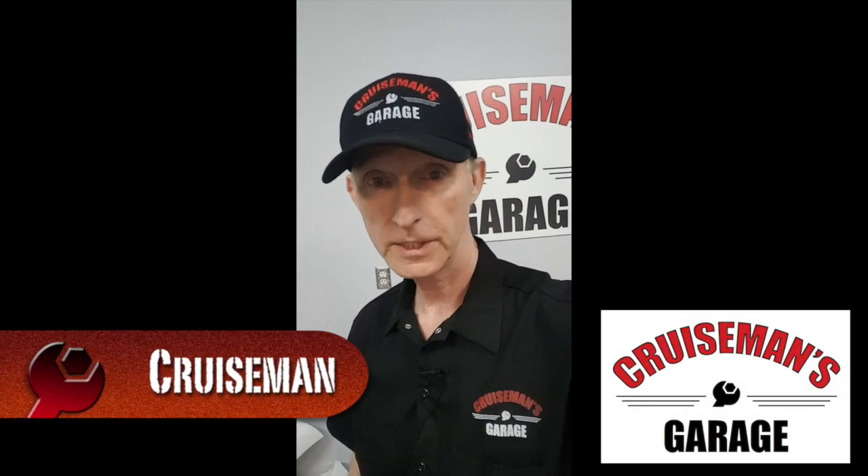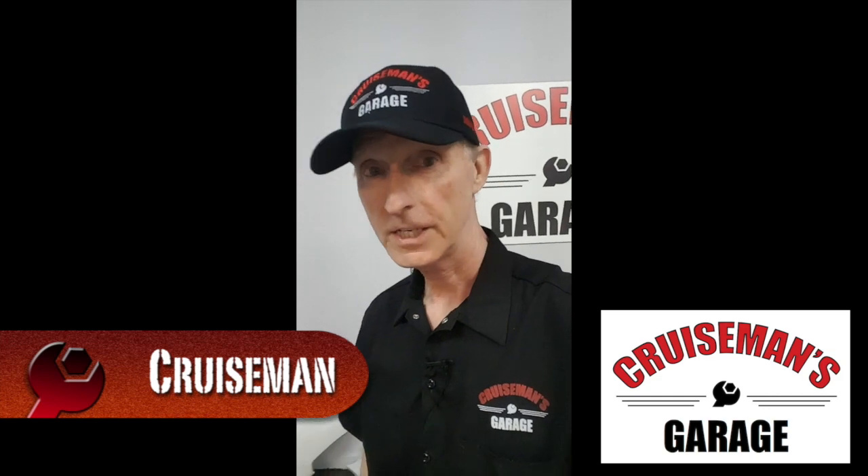Hey everybody, this is Cruise Man. I just wanted to give you a quick update on all the stuff I'm doing over the next couple of days. As you can see, I'm out here in the garage.